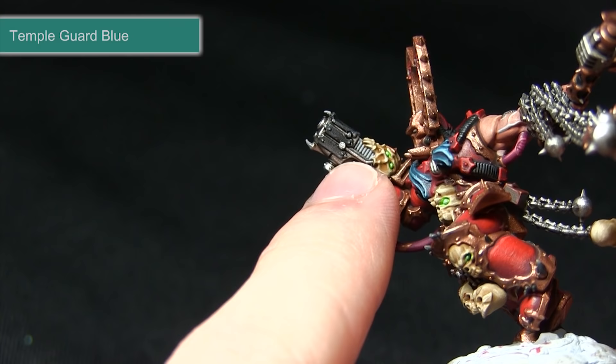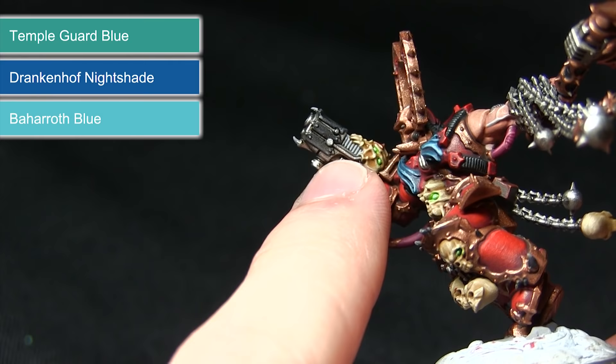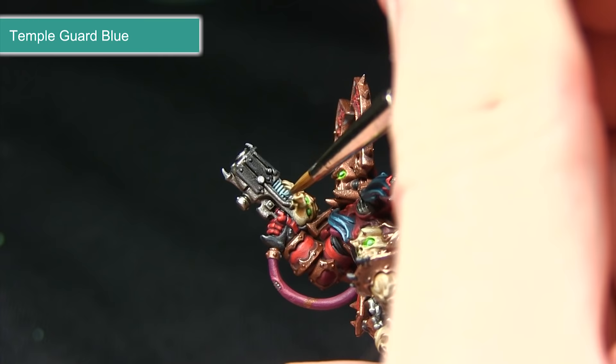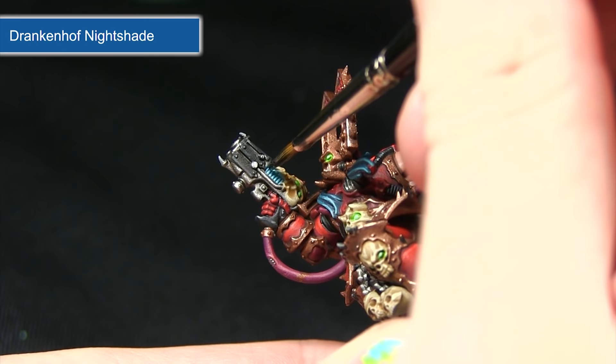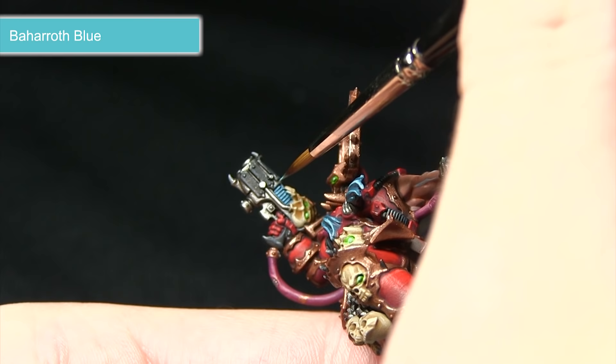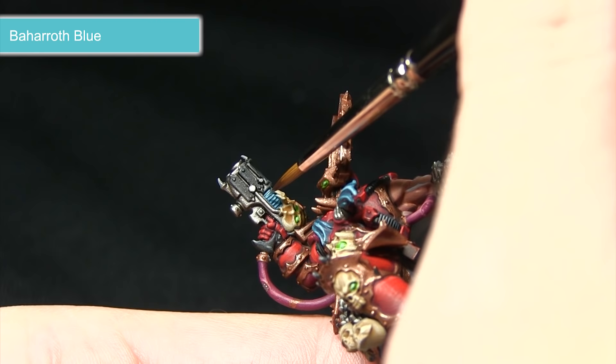With the eyes painted, the next step is to paint the glowing plasma pistol — starting off with a base coat of Temple Guard Blue followed by a wash of Drakenhof Nightshade before finally highlighting with Baharroth Blue. Being careful not to over-spill onto areas already painted, paint the ridges on top of the plasma pistol making sure to get into the recesses with Temple Guard Blue. Apply the Drakenhof Nightshade over the surface to pool into these recesses and really bring out the ridges. Finally, very carefully pick out these ridges with Baharroth Blue to complete the glowing effect, gently dragging the brush across the surface.